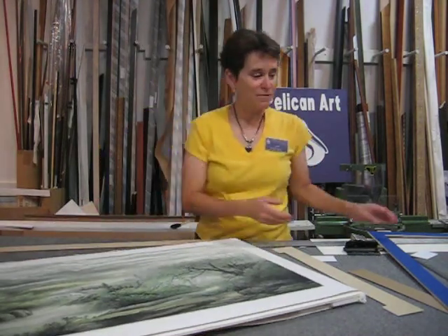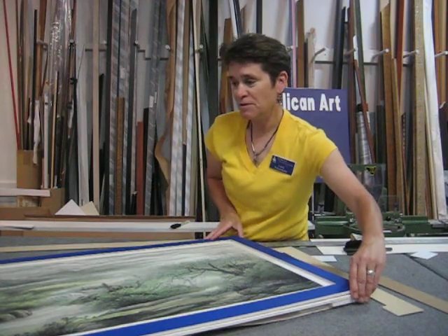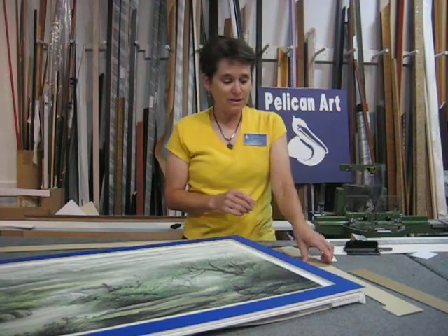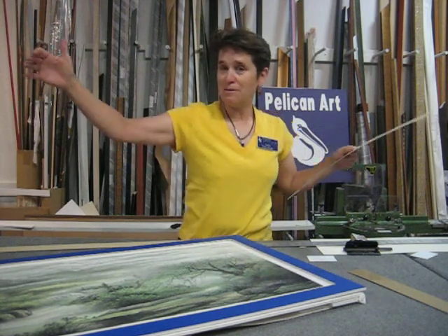So now what we have is we're building up — we're not going to use this blue mat, but this blue mat is part of the spacer. But the mat that the customer wanted didn't come in a big enough size.